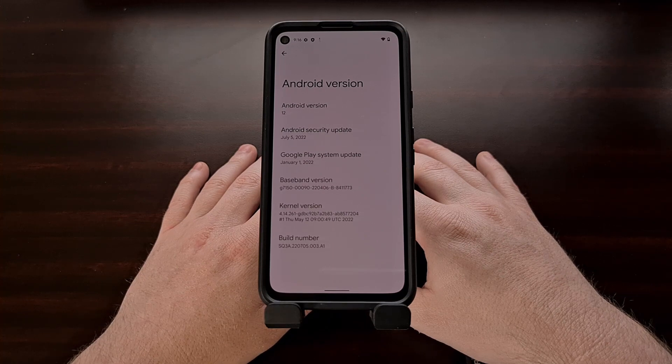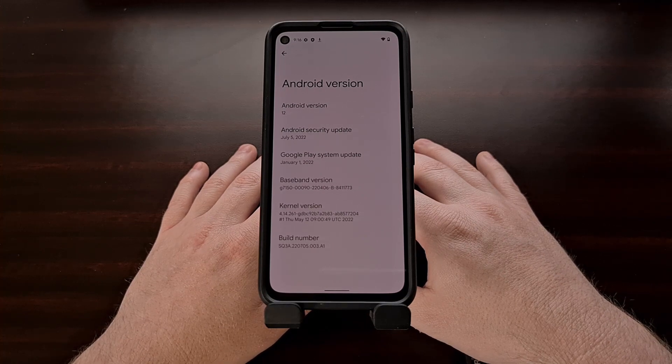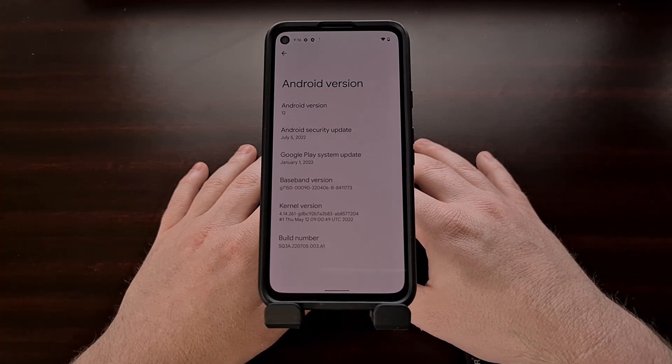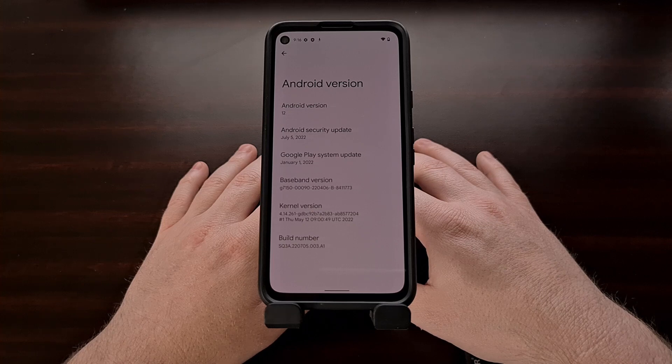As we have finished booting back up, we can dive into the settings and the About section to see that we are indeed back on Android 12. We have successfully downgraded the Google Pixel 4a from the stable version of Android 13 down to the latest version of Android 12, or Android 12.1, depending on what you want to call it.